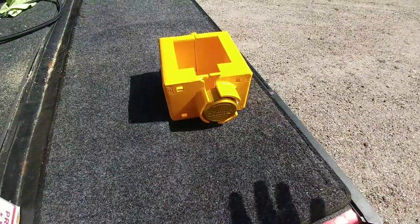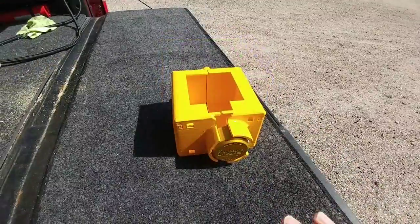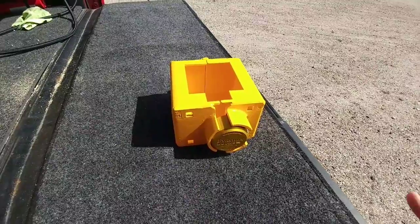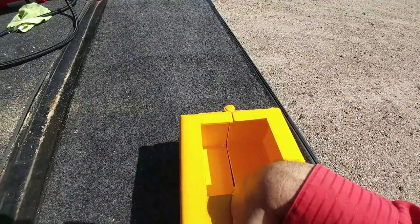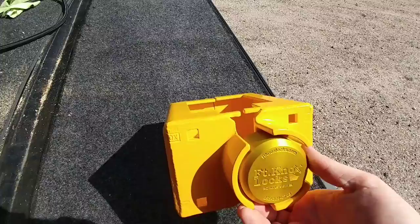You are looking at a brand new locking assembly from Fort Knox Locks. This is a really cool and innovative way to lock up and protect your Goosebox assembly. It is constructed of very thick plate steel that's been welded together, and every piece of it is very well welded — this thing is just one heck of a theft deterrent.